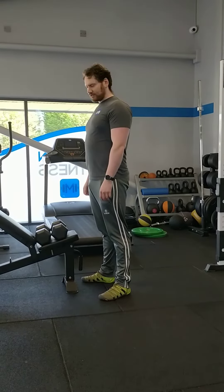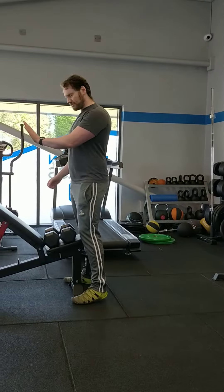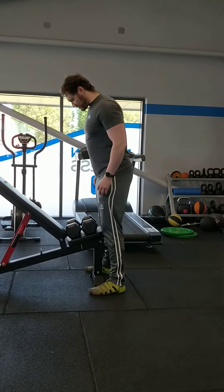Hi guys, this is the incline dumbbell shrug. The reason to do this one is because the angle here is hitting your entire trap in one go, and it's hard to maintain that whenever you're just standing up by yourself.